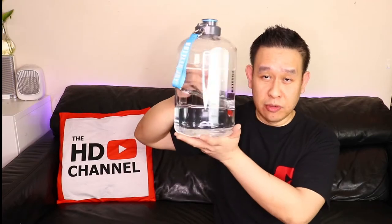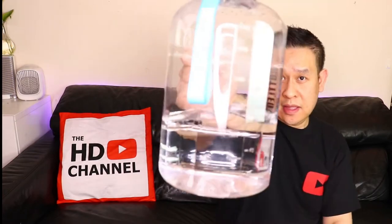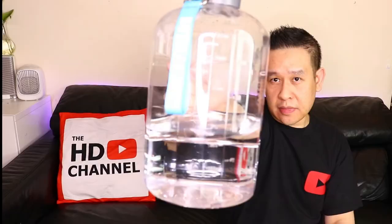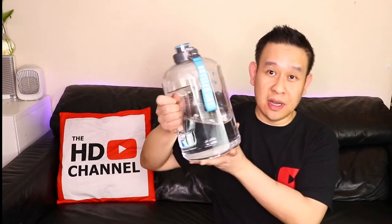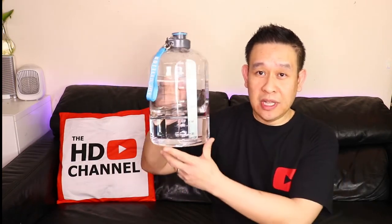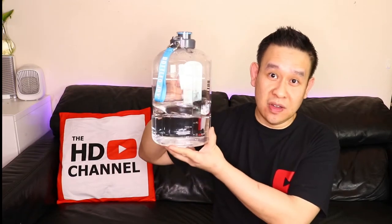Hey guys, welcome to HH channel. In this video I'll be checking out this massive water bottle from Bottle Joy. It takes one gallon of water, which is your recommended daily intake. Let's check it out.